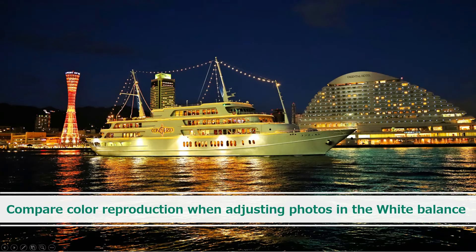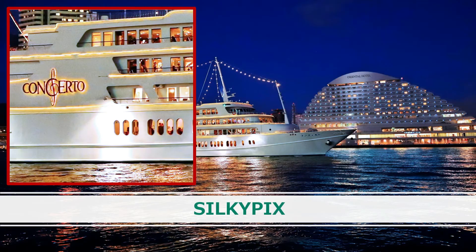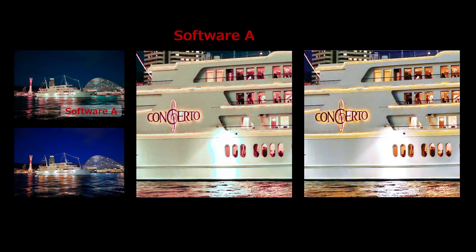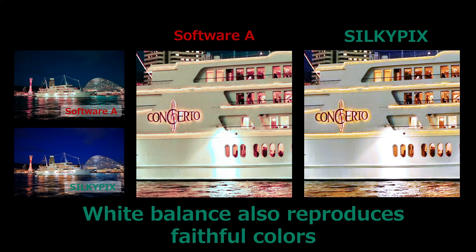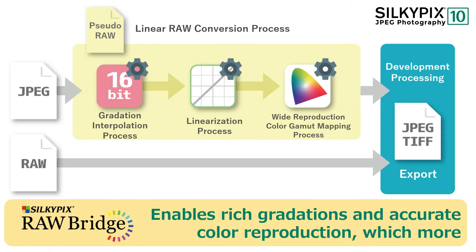Next is a comparison of white balance correction. This is a comparison of adjustments using a function that clicks on a white area to remove the color cast. I clicked on the white area of the image. The other software didn't remove the color cast, but SilkyPix can produce results making the white area close to true white even when you adjust the white balance. Thus, even with JPEG that is compressed in the camera and has limitations in gradation and color, the power of SilkyPix enables rich gradation and accurate color reproduction by expanding the range of adjustments.